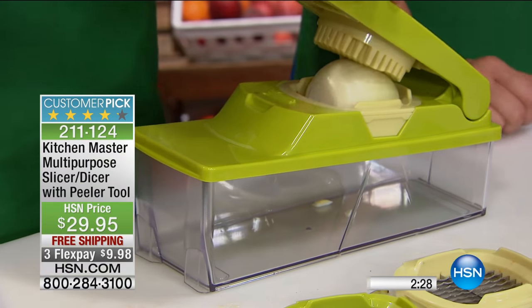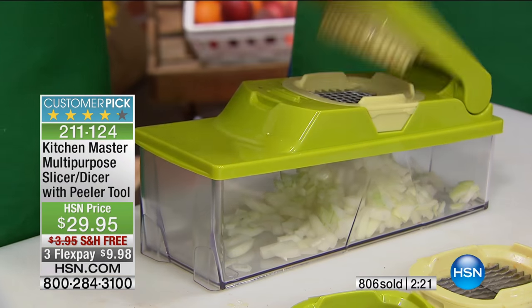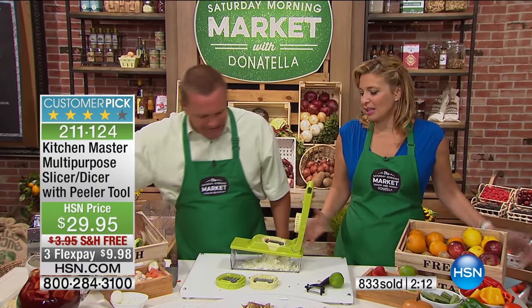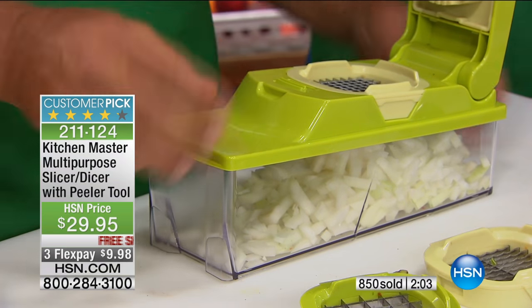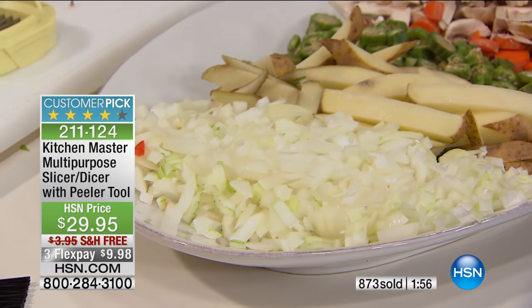If the only thing you ever use this for is mincing onions, I think it's worth it. For the onions and the potatoes — they're like the workhorses of any kitchen. I think we've sold over 800 already. They are selling like hotcakes. I love that it's convenient — when you're done, it all goes in there. You're not going to lose any parts, they're not going to get lost in your drawer. We just did like four whole onions in seconds for your backyard barbecue.